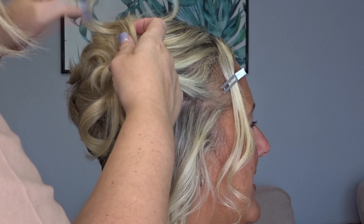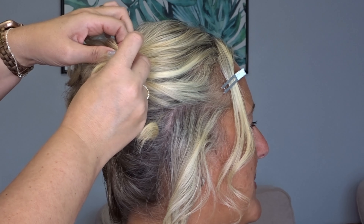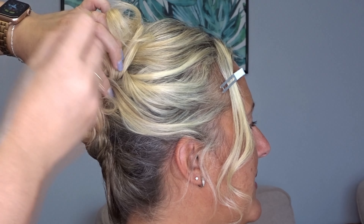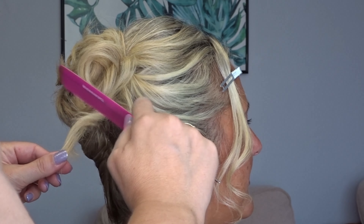Take a second section and twist it towards the front of the face, bringing it over the front of the twist and to the opposite side. Then for that last section, bring it up about midway point on the twist and secure it with some bobby pins.